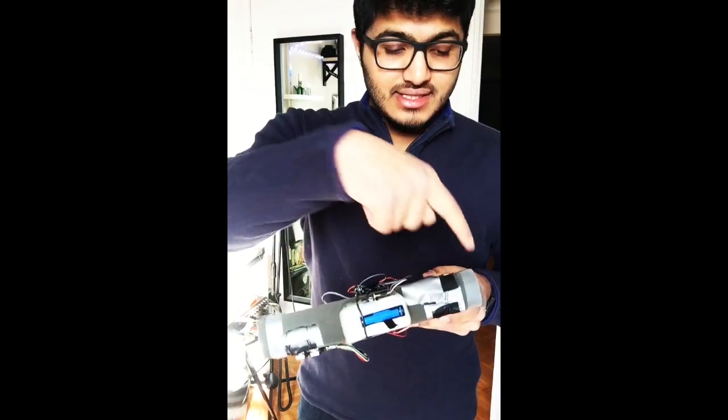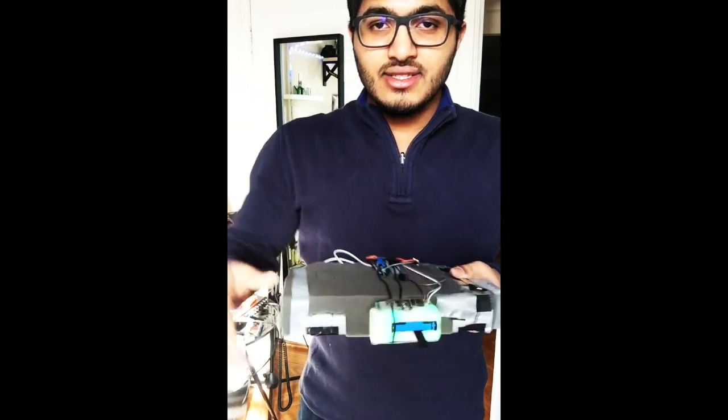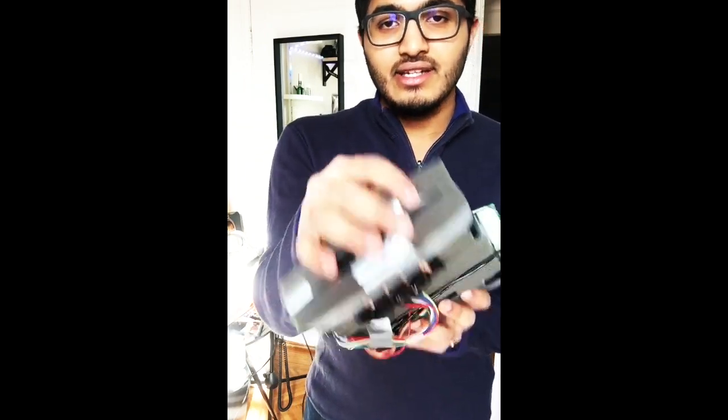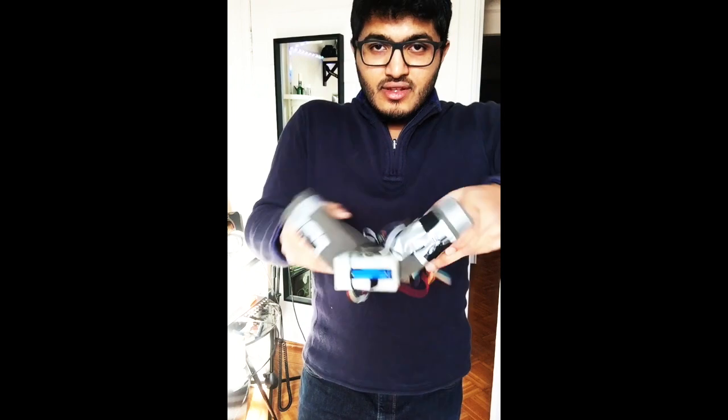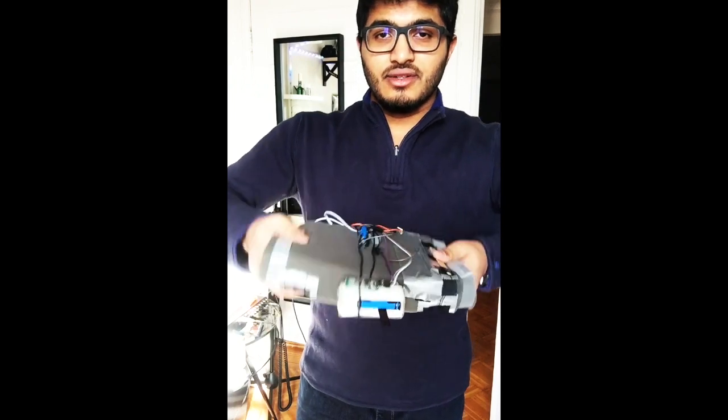I also have two IMUs placed over here and over here, within the layers of the foam on the second layer, and this measures orientation of the instrument. So basically I can have gestures like this, or even tilts, roll, pitch.